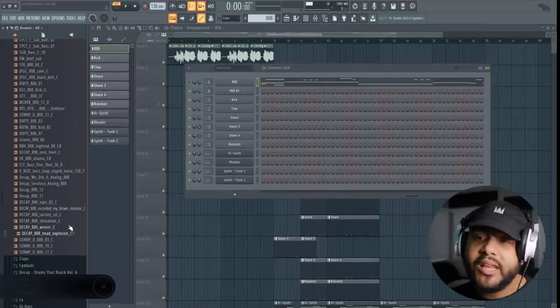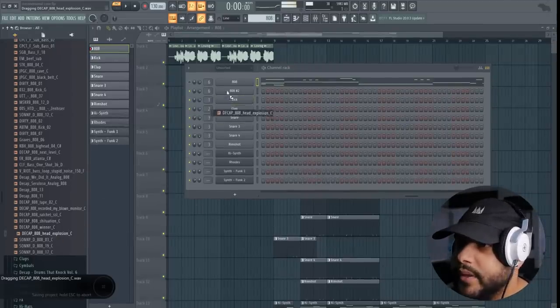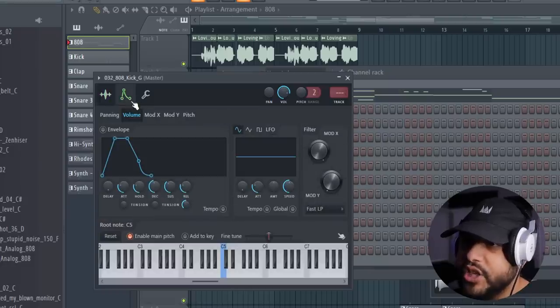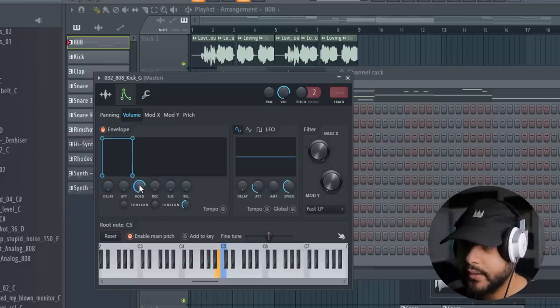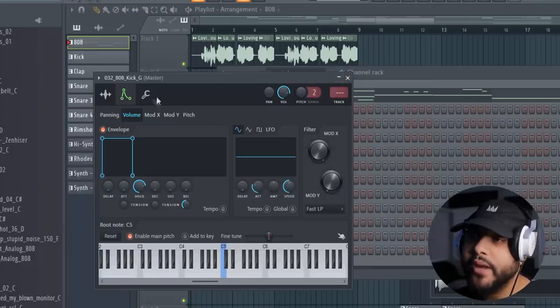The way I'm going to show you works with pretty much any 808s you can think of. Let's take this Head Explosion 808 from Mr. Decap. First thing we've got to do is go over to the channel properties — the envelope and instrument settings — and shape this. Take the attack all the way down, take the decay down, the sustain, the release, and take the hold out just a little bit. Now see how we have better control of that? We've shaped the 808.